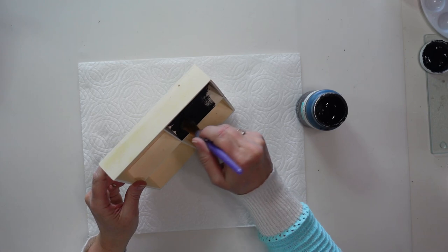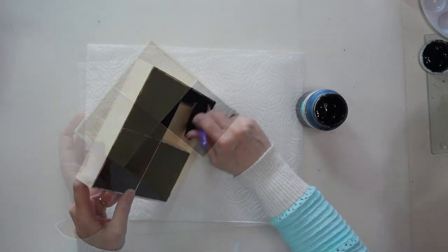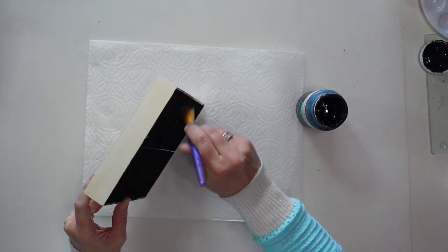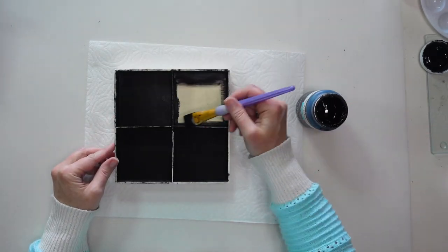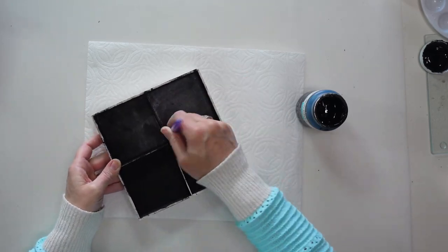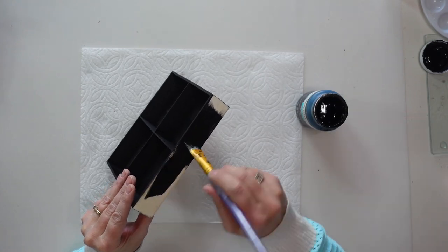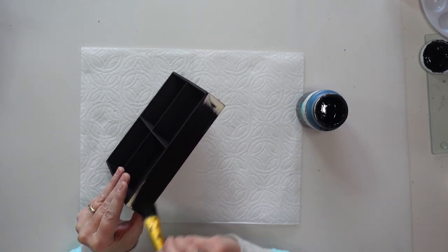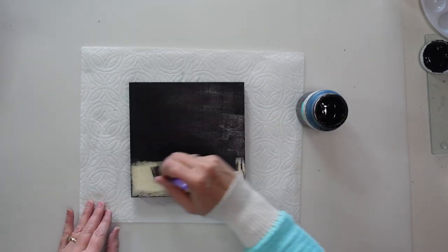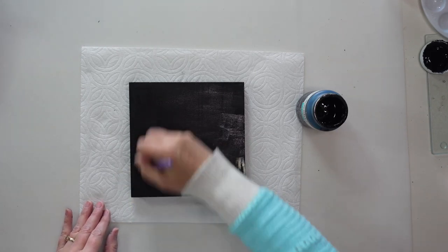Of course you can paint this any color you want to customize it to go with your decor. I am painting the entire piece — inside the little squares, the tops of the edges, and also around the sides and the back. If you are returning to my channel, thank you so much, and if you are new, welcome! If you like Dollar Tree DIYs and DIYs on a budget, be sure to hit that subscribe button.